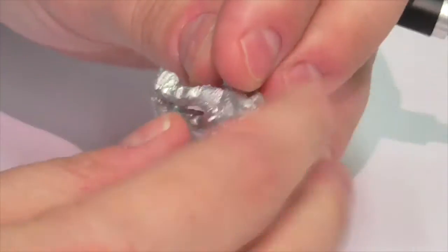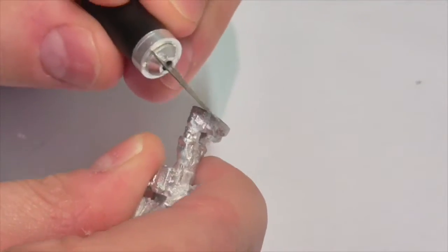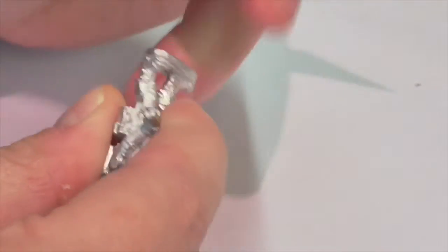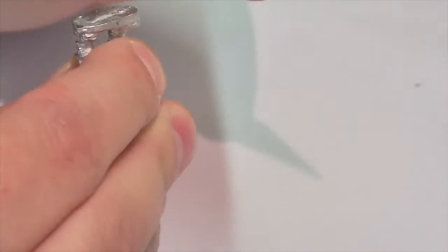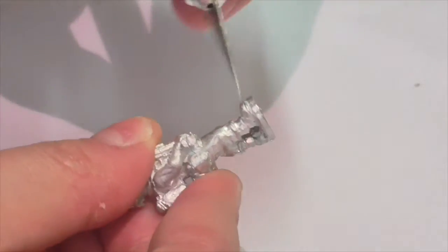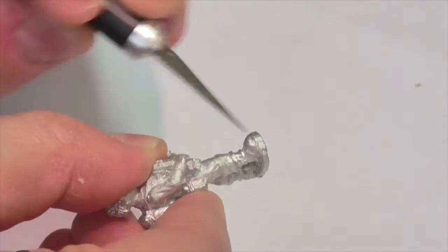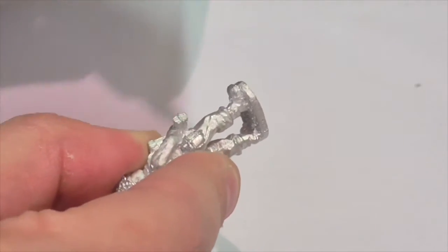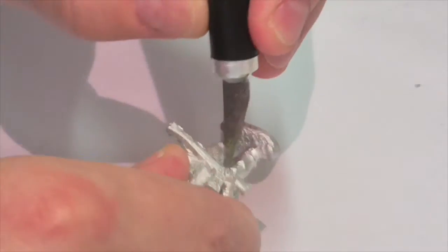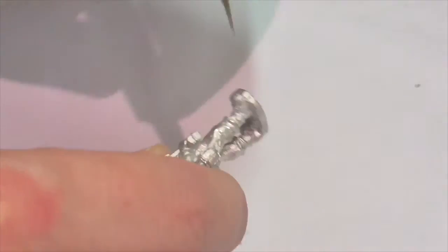The first thing you're really going to want to do with your model is get it cleaned up. This goes for both plastic and metal figures. There tends to be little bits of flash hanging off, either from the casting process in the case of metal, or in the case of plastic from where you trimmed it off of the sprue, and all of that needs to be removed. There are also going to probably be mold lines — not all figures will have them and some will have it worse than others, but you're going to want to try to clean those up as best as you can.